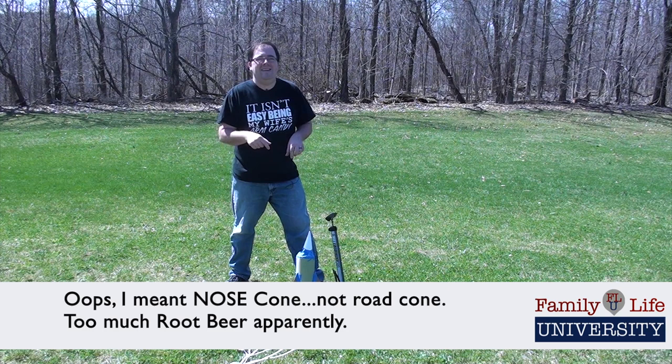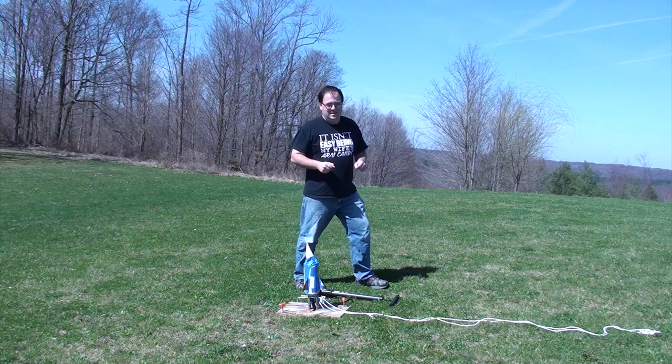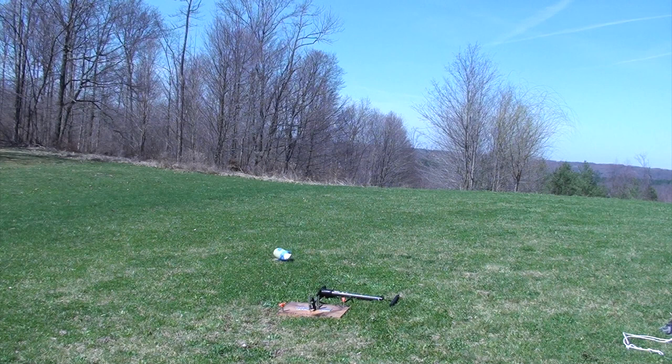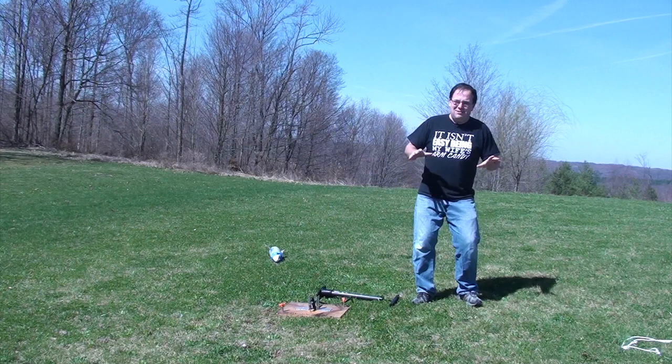I've got air in the rocket. I've pumped up to 40 pounds per square inch — that's 40 PSI on the bike pump. I'm going to pull the string and let's see what happens. Three, two, one. That was awesome! I've never seen one go straight up and straight down before like that. As you can see, this is really cool and a lot of fun to do. I'm going to shoot a couple more off now.